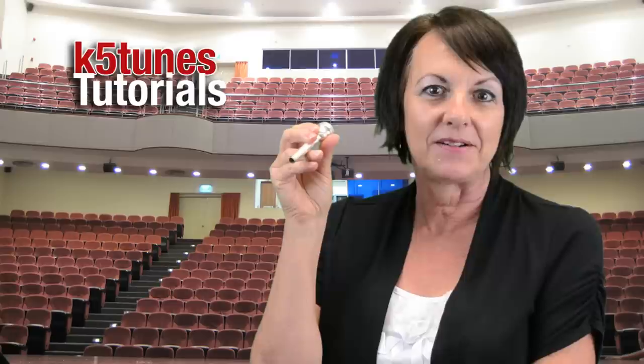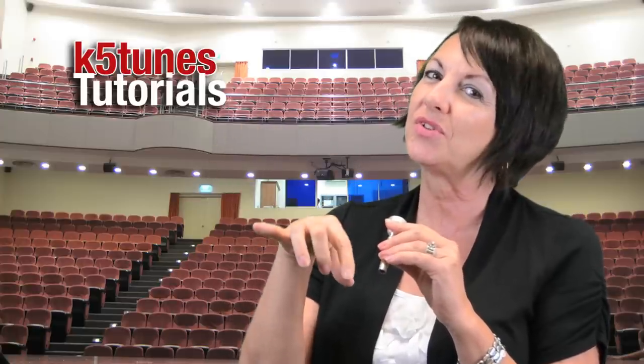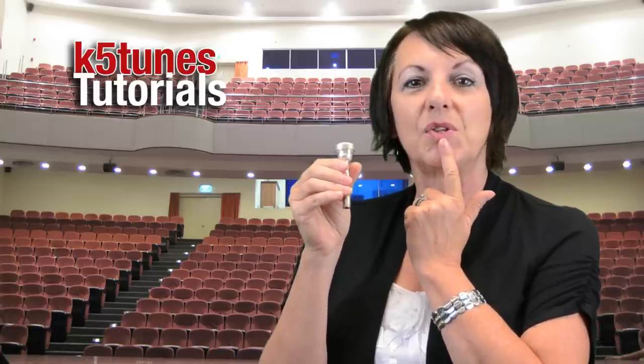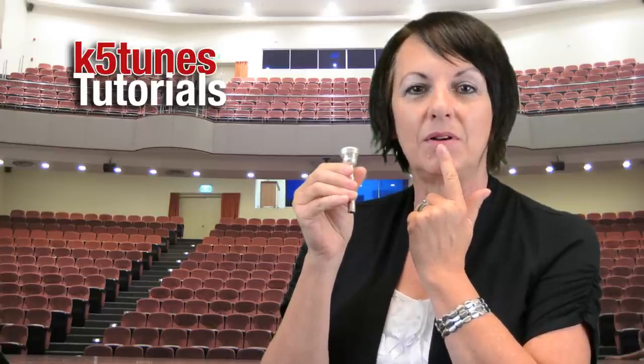It sounds very funny — almost like a duck, doesn't it? The trumpet can make many sounds with just one certain fingering. Clarinet has to change fingers on almost every note to get a different sound, but the trumpet is very different. Instead, the trumpet changes pitch by how tight or loose your lips are.